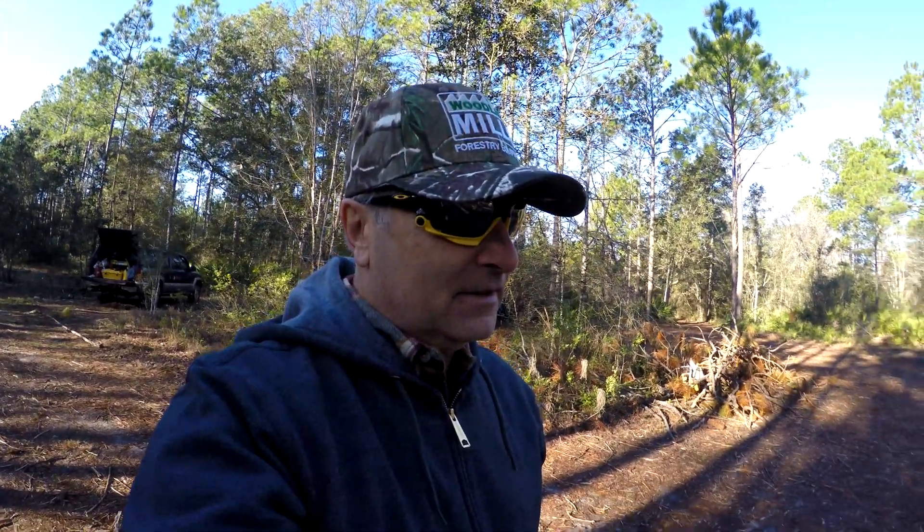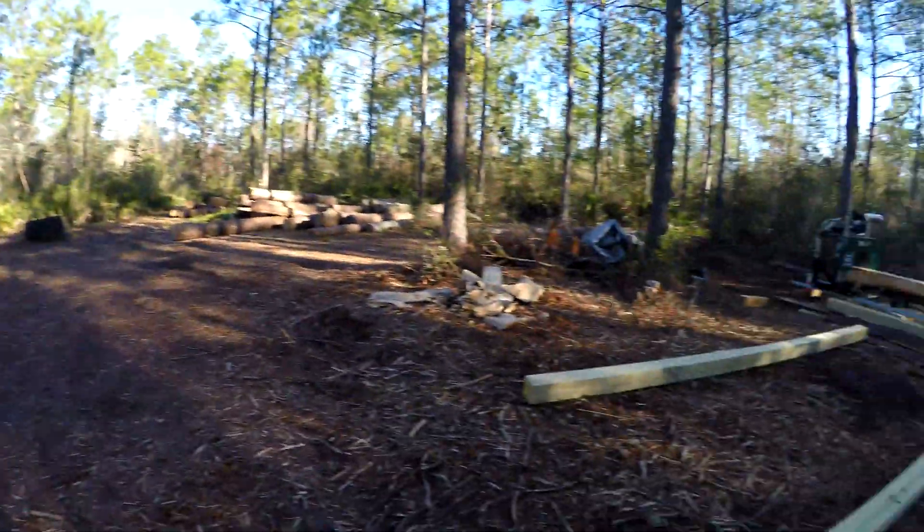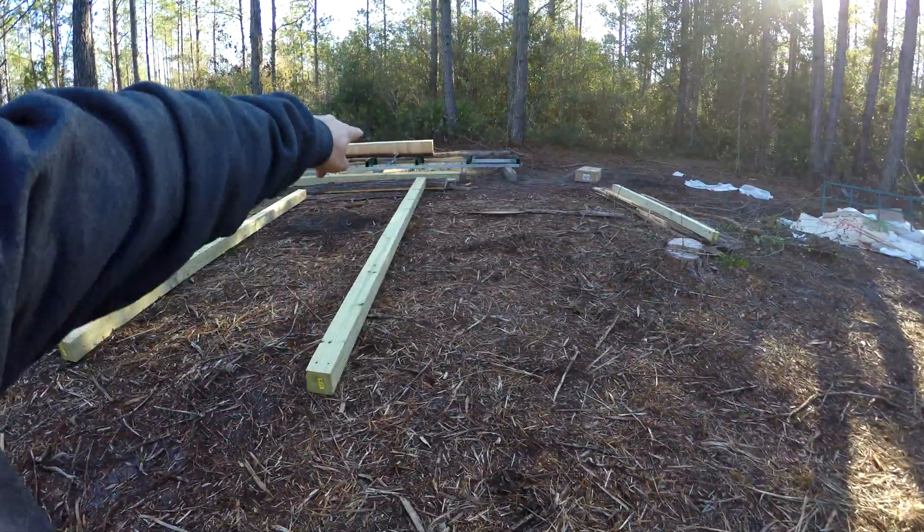Good bright sunny morning, YouTubers! Out at the farm today, looking at January 5th, and the projects we have going on today: I've got these 16-foot-long six-by-six runners that I want to load the logs up onto.